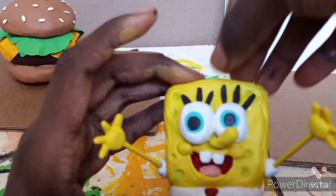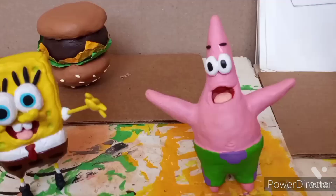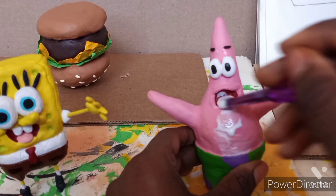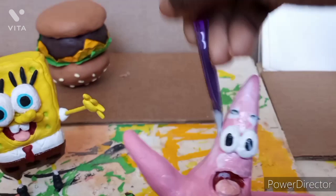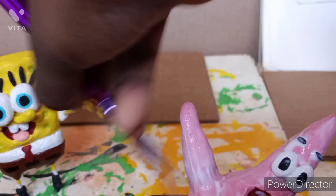I also added a toothpick stick to SpongeBob so he could stand, and painted it yellow so it wouldn't be visible as just a glue glob. Then I applied mod podge over everything to seal in the paint and give it a nice shine. For Patrick I did two layers of mod podge.